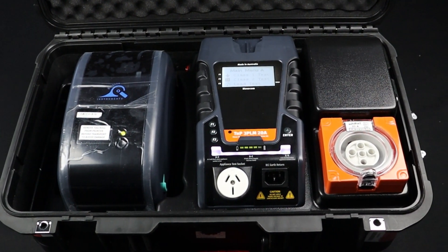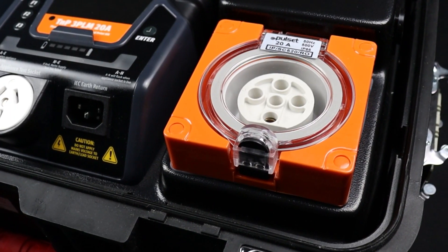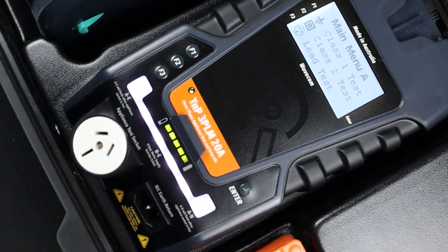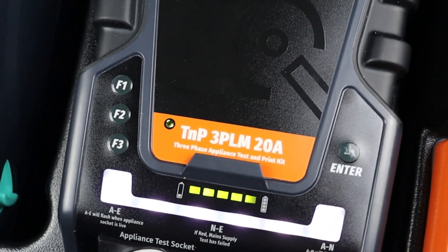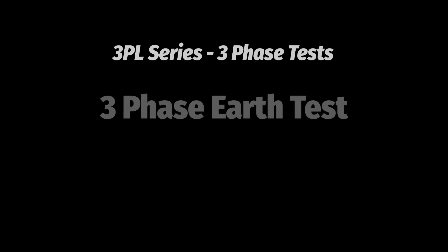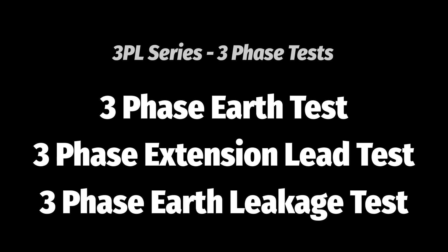The 3PL series is the latest generation of three-phase appliance testers from Wavecom, offering single and three-phase appliance testing for all budgets. The 3PL series is the cutting edge in appliance testing technology. The 3PL series of appliance testers are designed to test three-phase appliances. For all of the tests in this video you will need a three-phase power source.